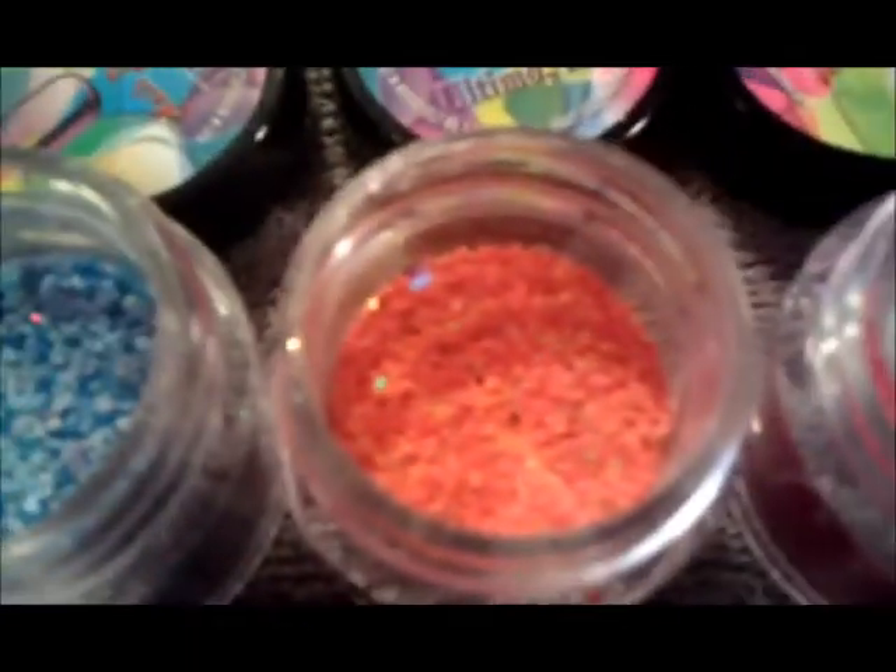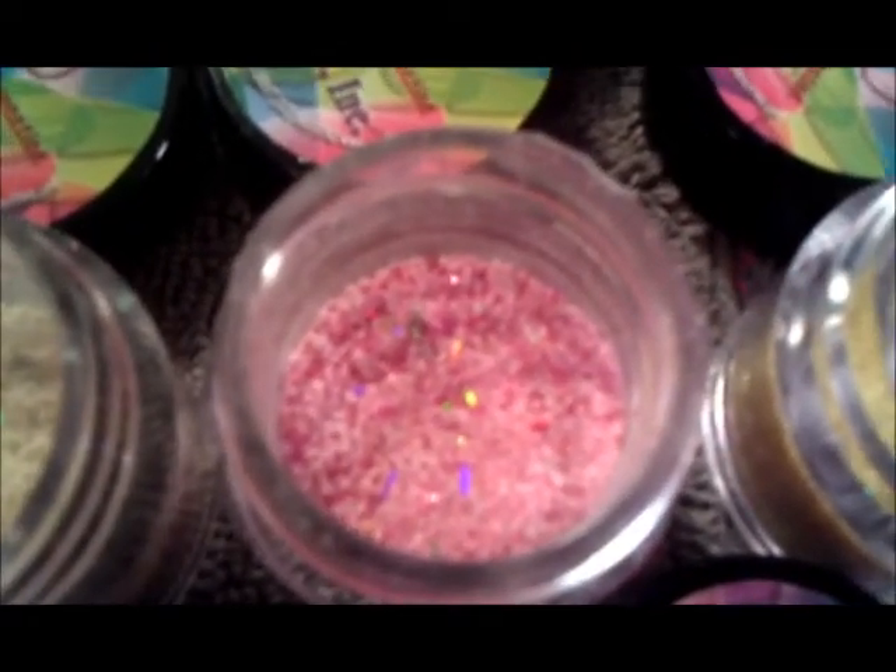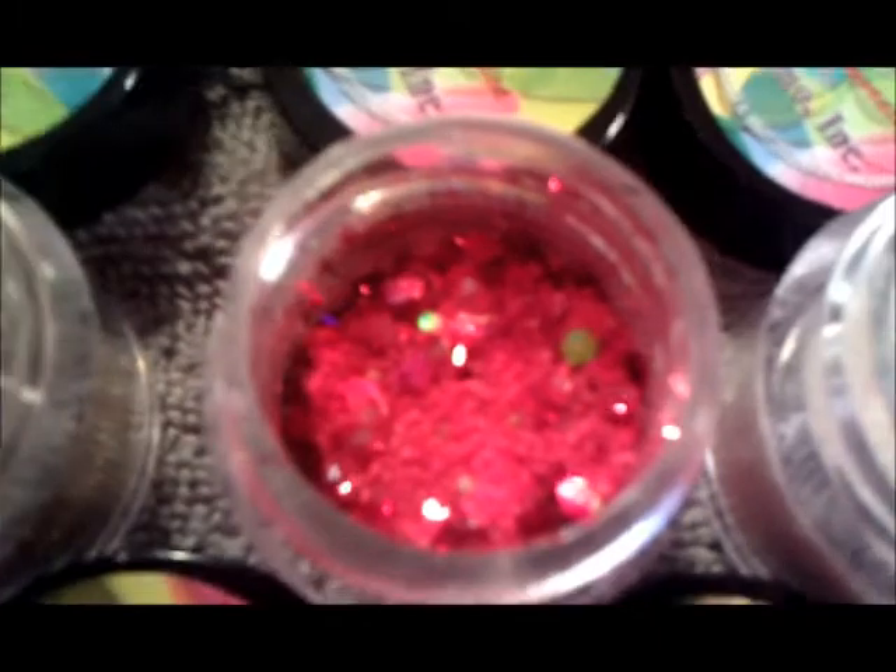We got the blue, and that is an orange — sorry, pink. The silver, green, really pretty green, yellow, another pink, a lighter pink though, that's a creamy white, this is red. The red is really cool looking — it has some hexagon glitter, like big chunky ones.